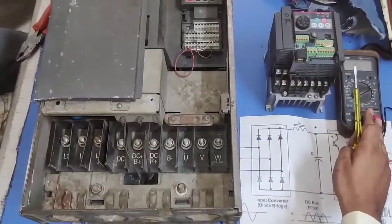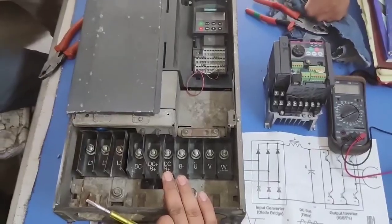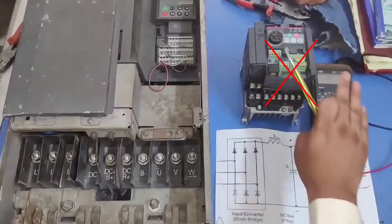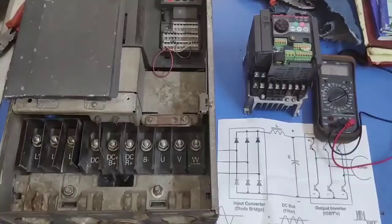Today in this video, we are going to learn how to check VFD with multimeter. In this video, we have two VFDs. First is a defective VFD — we will check this VFD with multimeter. And the second one is an OK (working) VFD.